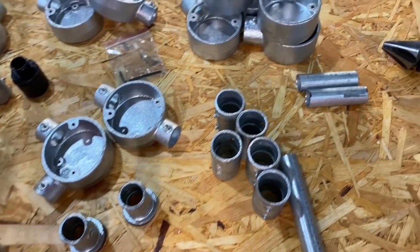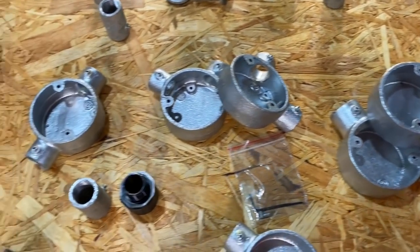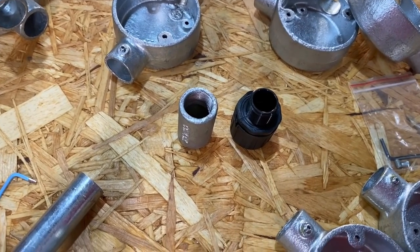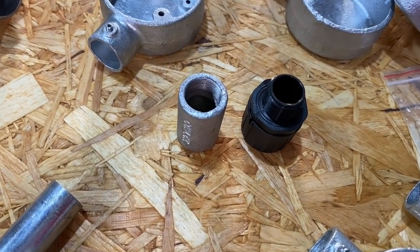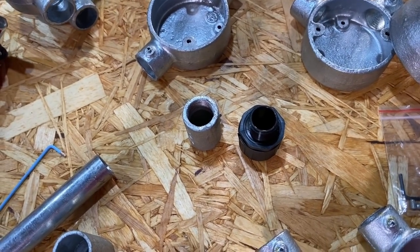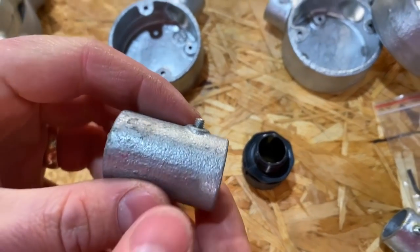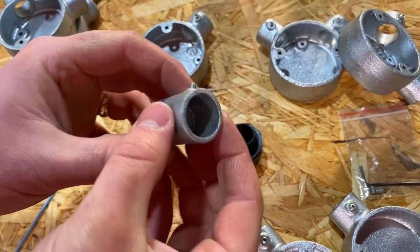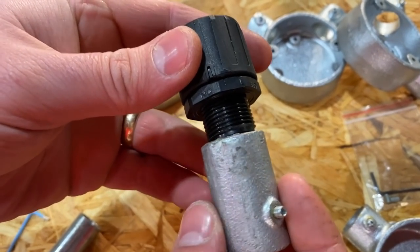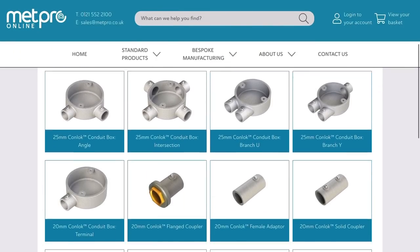Looking at some of the accessories on the table, can you tell me any businesses or companies that have used this Conlock system? There's Tesco, BBC, Amazon, and Pure Gym, just to name a few. What I like about the system is you can mix and match between a threaded and a Conlock system - we did exactly that here. As you can see on this coupler, we've got the thread and the Conlock system, and we used it to connect our flexicon adapter to run to our power pole.